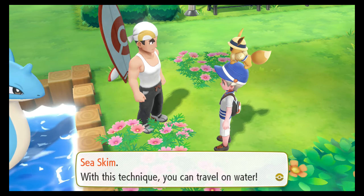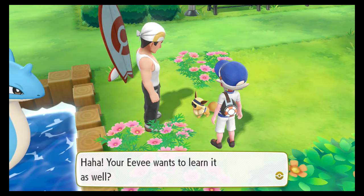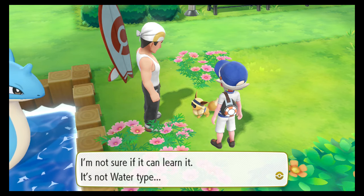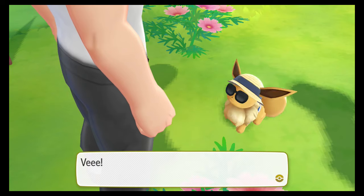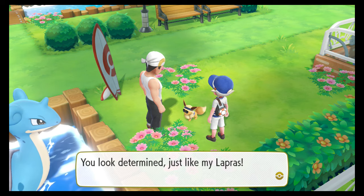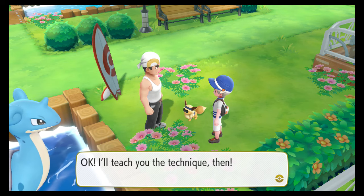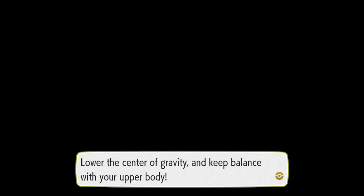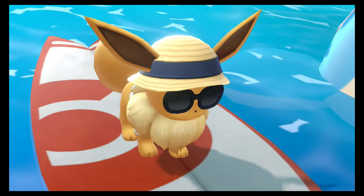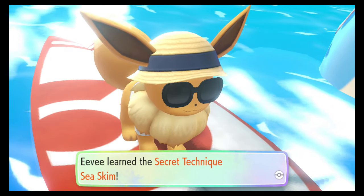With this technique, you can now travel on water. Your Eevee really wants to learn it as well — or your Pikachu really wants to. You look determined, just like Lapras. Okay, I'll teach you the technique then. Eevee learnt the secret technique, sea skim.